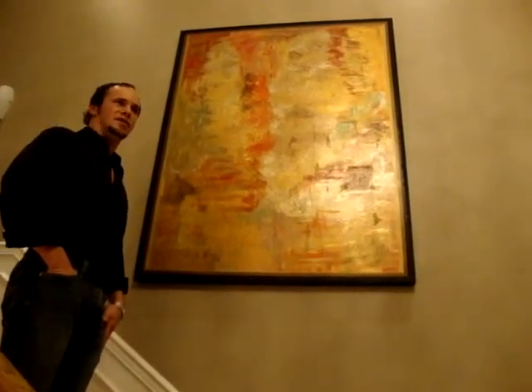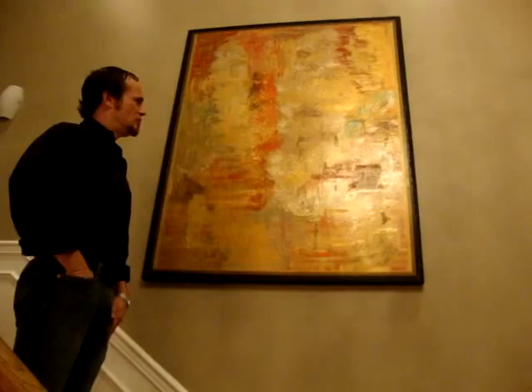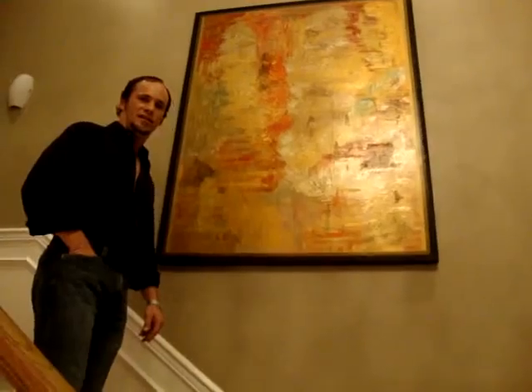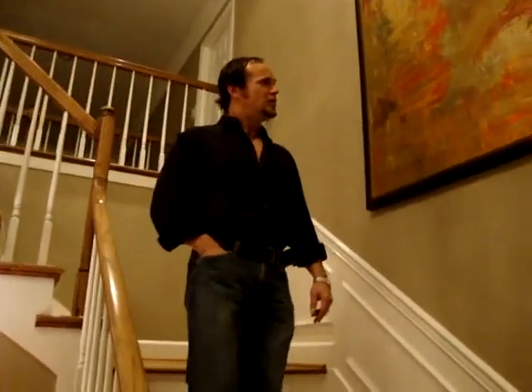It's been hanging on my wall for about five years. I did it about five or six years ago and I've liked it so much I haven't really wanted to part with it. But anyway, it is for sale and it's on my website if you would like to take a look at it — www.jstrong.com — and that's about it for this painting.